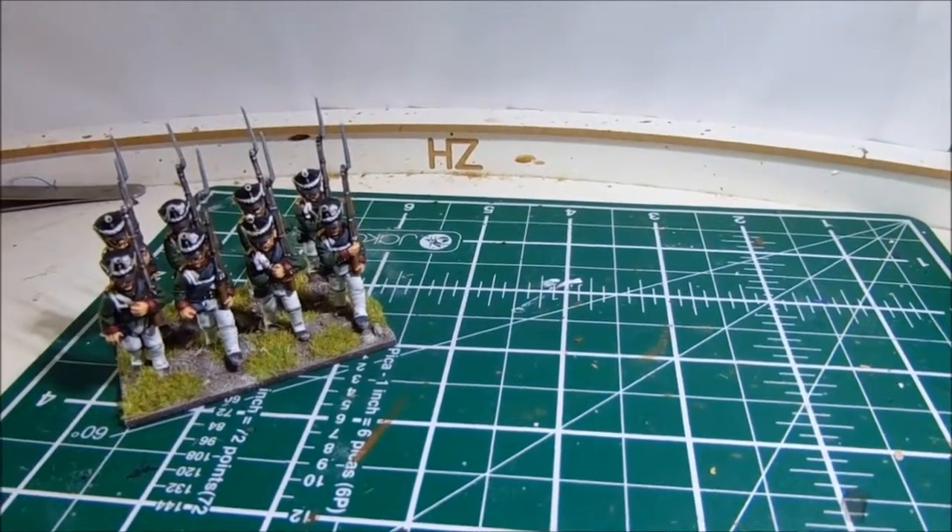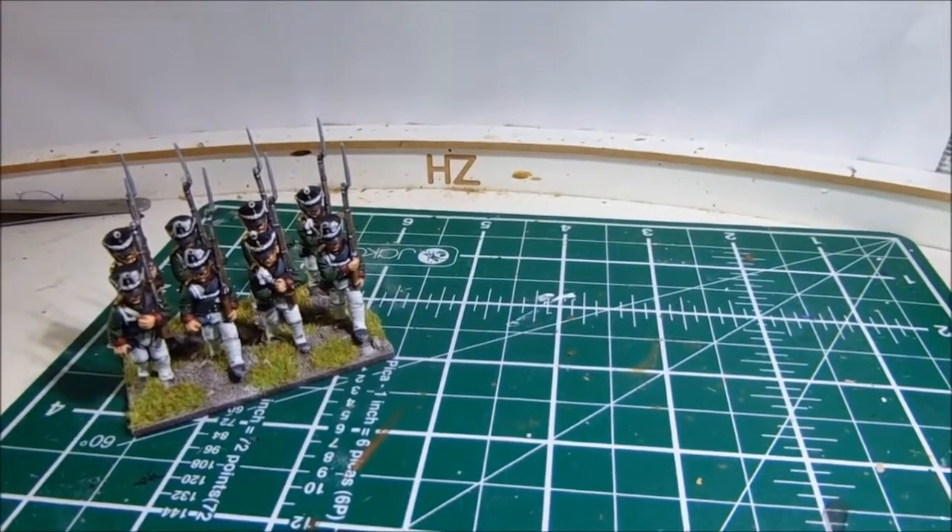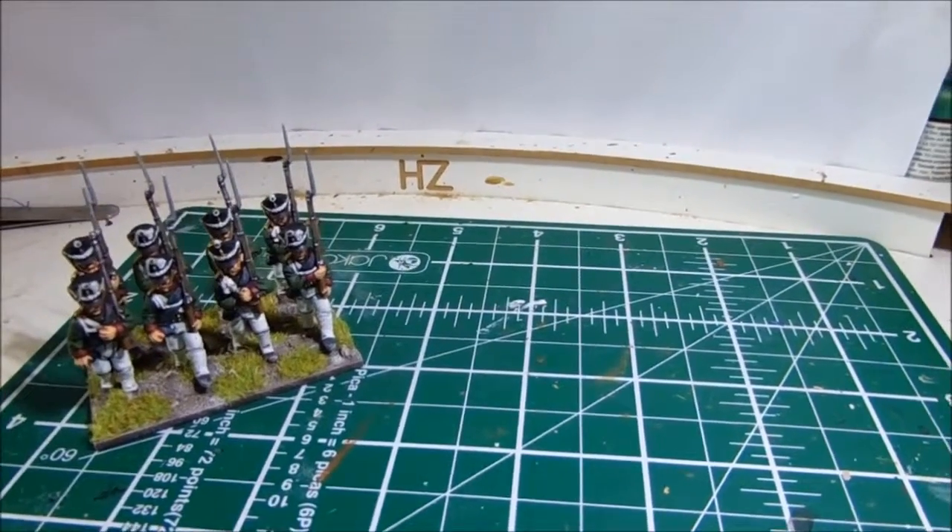Hi everyone. Very quick update here for what I've got completed on the second day of the Warbox Tate painting challenge.